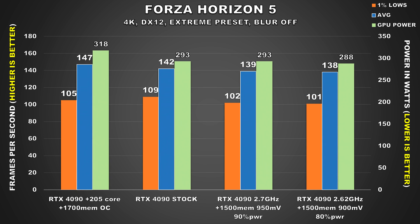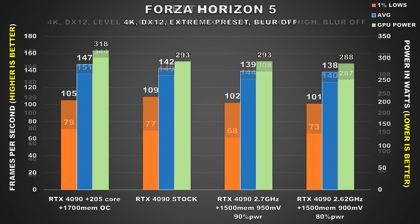The next game is Forza Horizon 5, and surprisingly, as GPU bound as this game is, power consumption for our stock config isn't too bad at 293W. For the first undervolted config, we did lose a little bit of performance, but power doesn't really drop. For the second config, there is an additional loss of 1FPS and power consumption only goes down by about 5W. So if all you do is play Forza Horizon 5 on a 4K OLED, you've got nothing to be worried about.